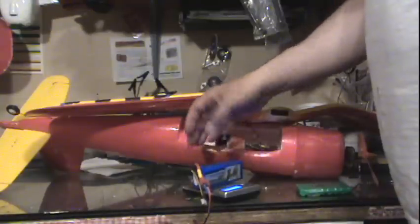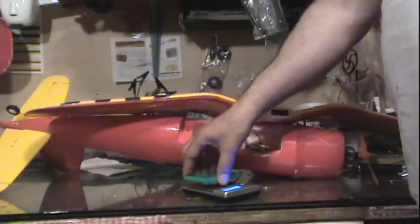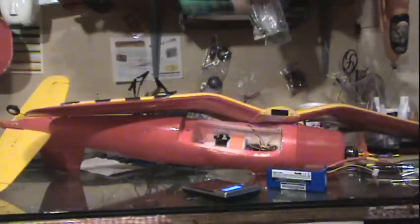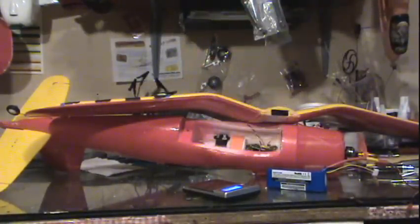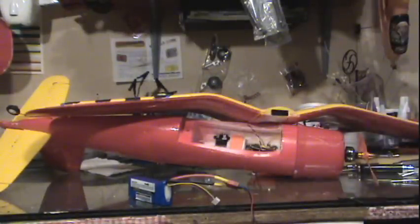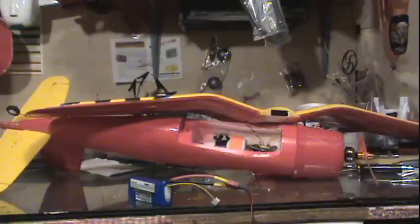This battery weighs 175 grams, and the original was 120 grams. So this is quite a bit heavier, but not that bad — it's 175, not 600. Holy moly, I said way too much in the video.